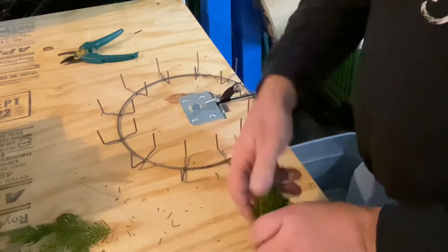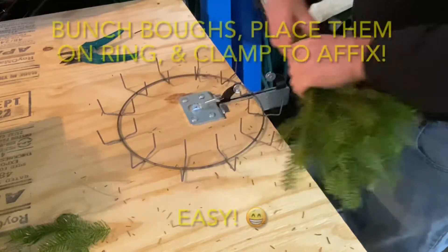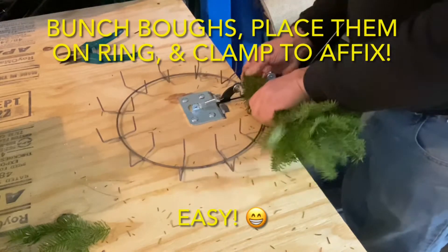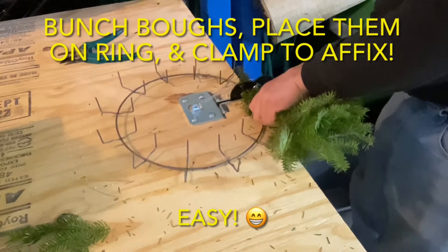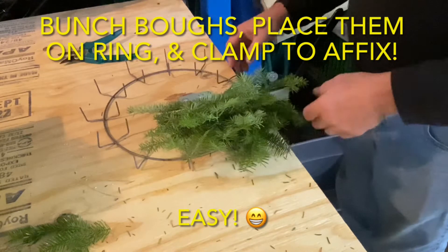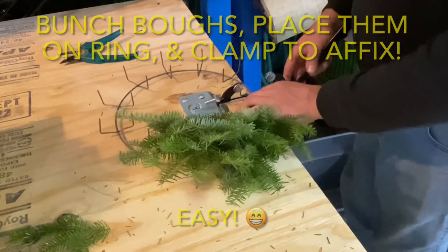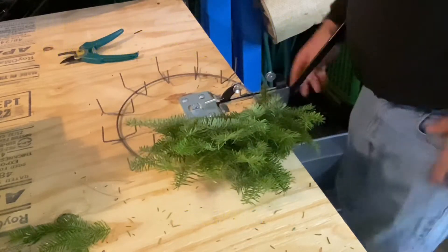The rest of the process is pretty straightforward. Bunch up your bows, place them on the ring, clamp them into place. He likes longer bows — the ones he's using are about 12 inches, and it just makes for a really nice full wreath. Once that bunch is clamped down, just rotate your ring, align the next wires in the clamp, and repeat until you're done. He's putting about five bows per bunch, though four does make a good-looking wreath too.